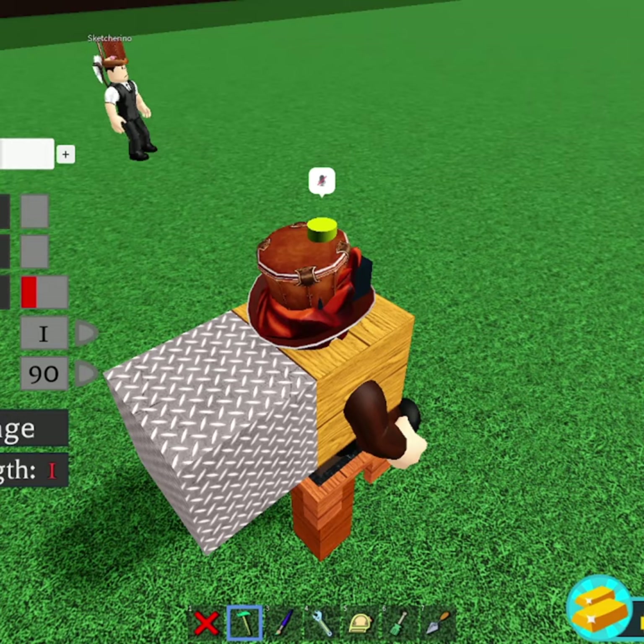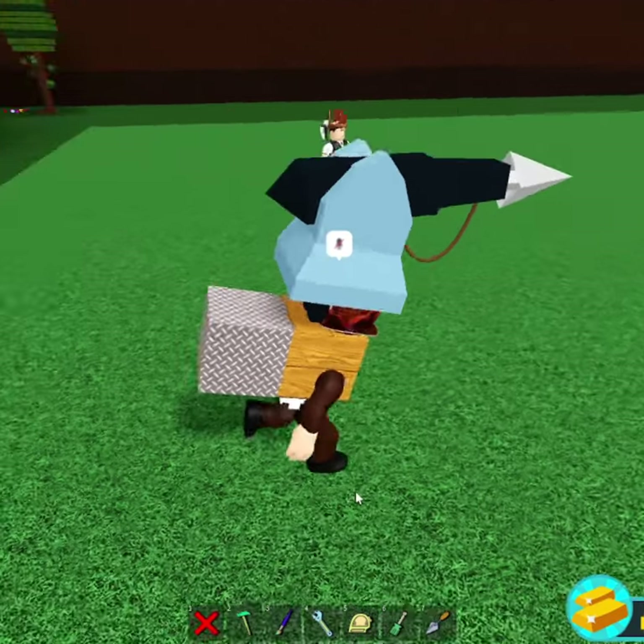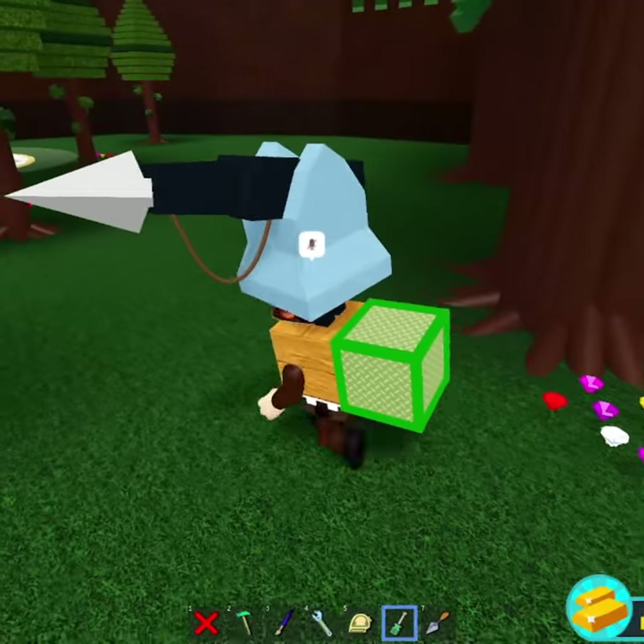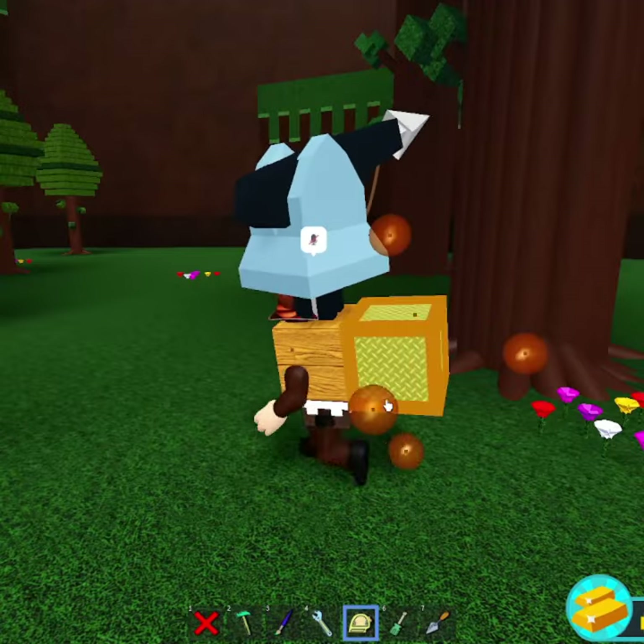Grab a harpoon block — doesn't matter which one. All you have to do now is just delete the chair, delete the wooden rod, and run to this area over here. Turn on the anchor mode for only the back block. Now all you have to do is just scale this one block upwards.